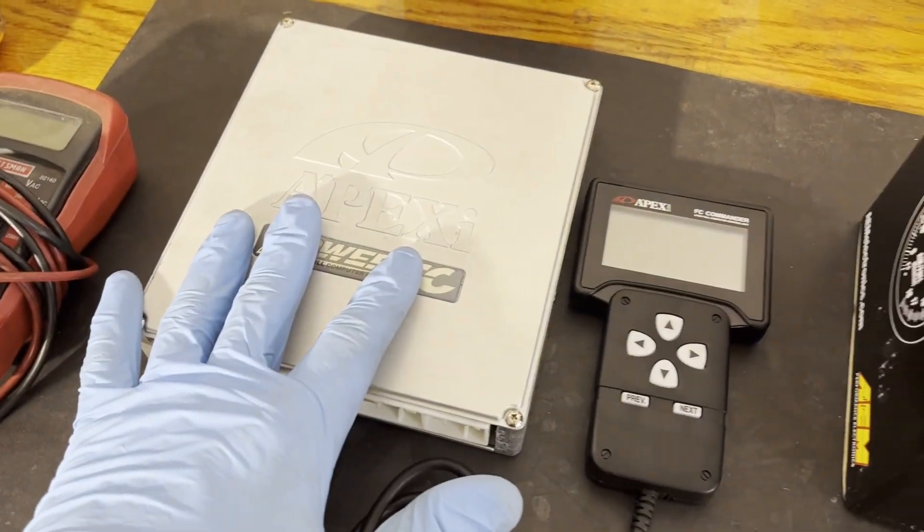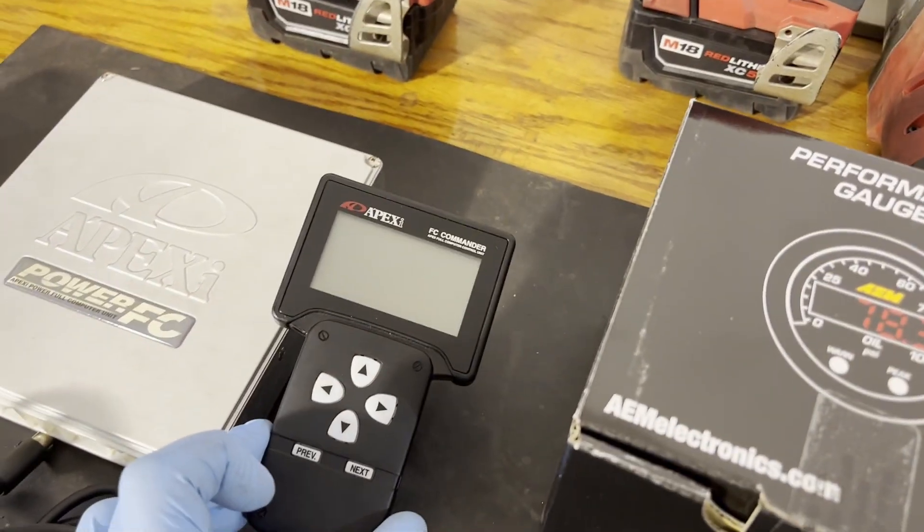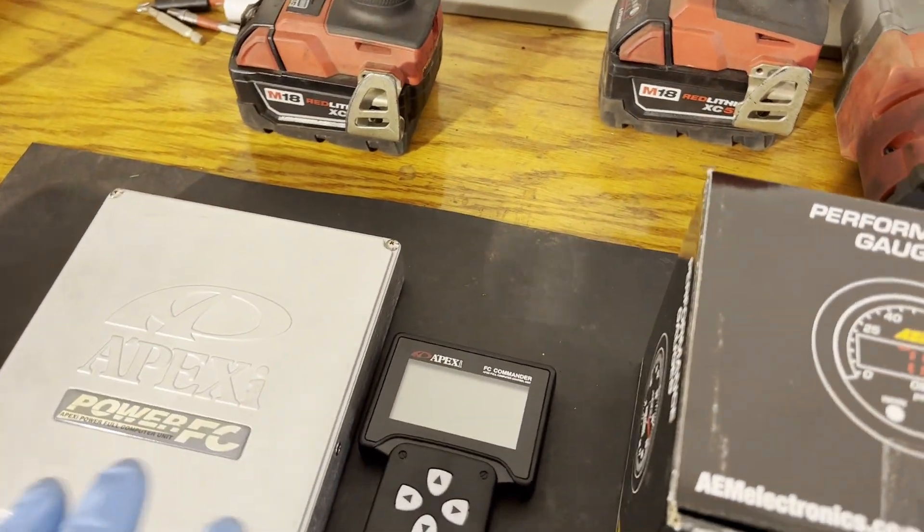The Apexi Power FC pretty much just comes with this handheld device, which you can't do any logging with. So I actually have a DataLogIt on the way, brand new from the DataLogIt company. Now I know what you're thinking — everybody's been telling me don't get the Apexi Power FC, it's old technology. There are better ECUs out there, but they're all double the price of what I got the Apexi Power FC for.